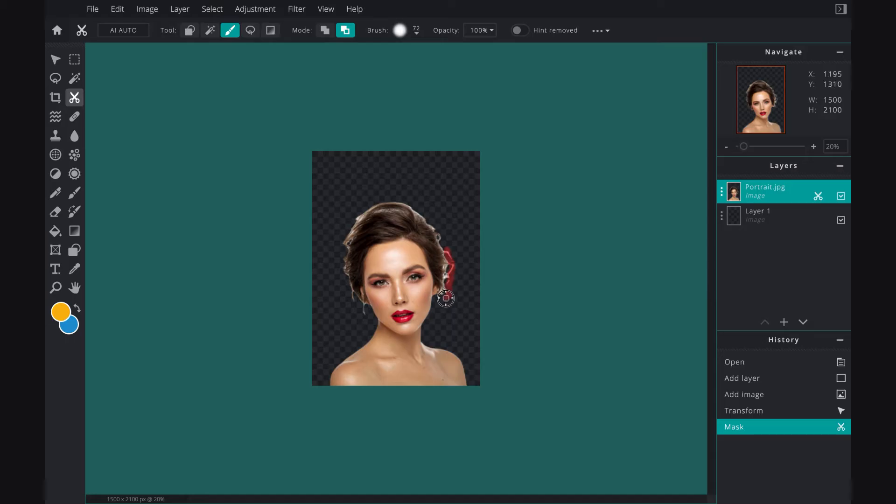I am going to have a white background behind her head so I'm not too worried if there's a little bit of white here and there in her hair, but I'm just going to get rid of the flyaway pieces.